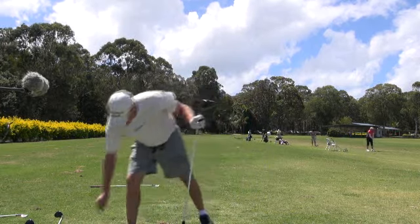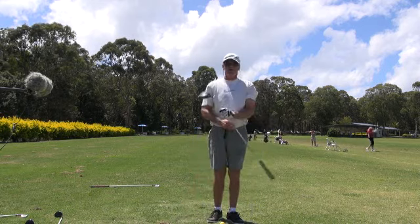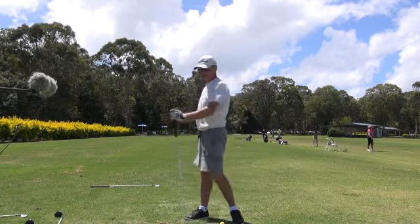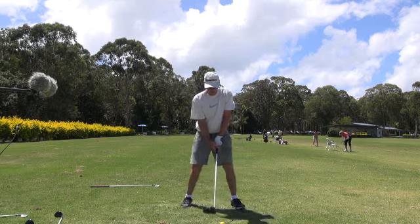That's what I'm thinking about — just turning the hip. I'll try and make a huge body turn on the backswing. My arms have to follow; my body's leading, not my hands. My body's instigating the backswing.